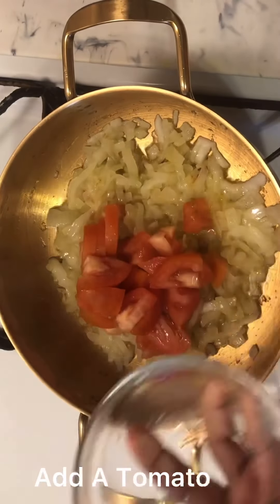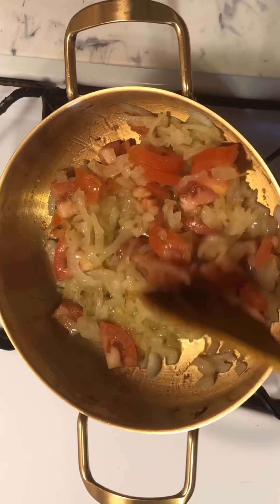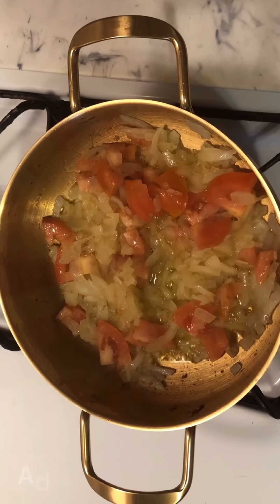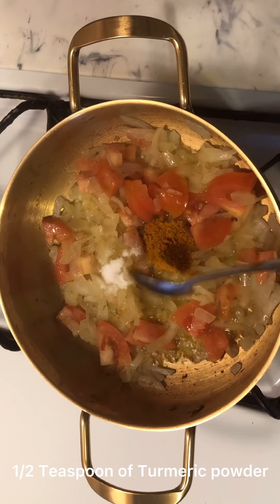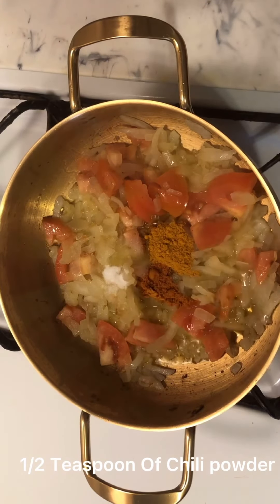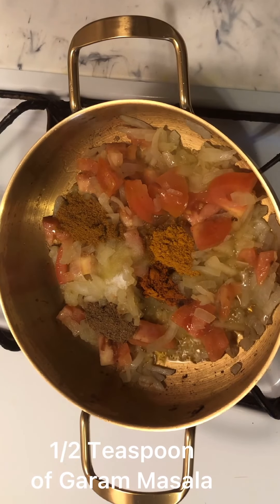Add a tomato. Add salt as needed. Then add 1 and a half teaspoon of turmeric powder, 1 and a half teaspoon of chili powder, 1 and a half teaspoon of cumin powder, and 1 and a half teaspoon of garam masala.